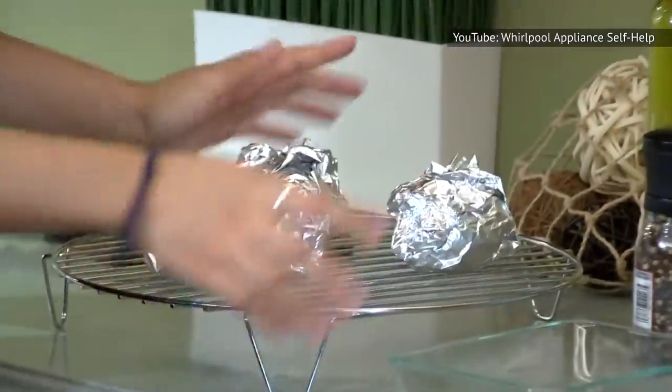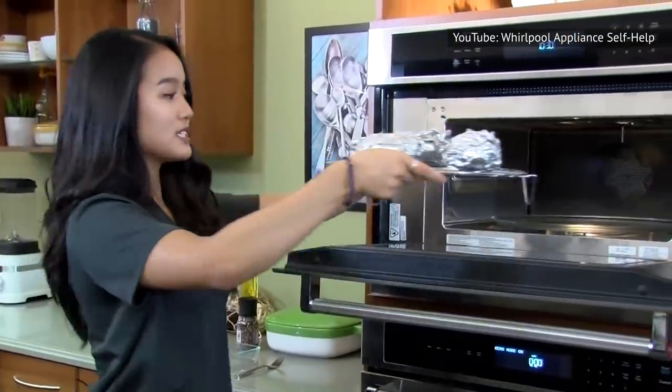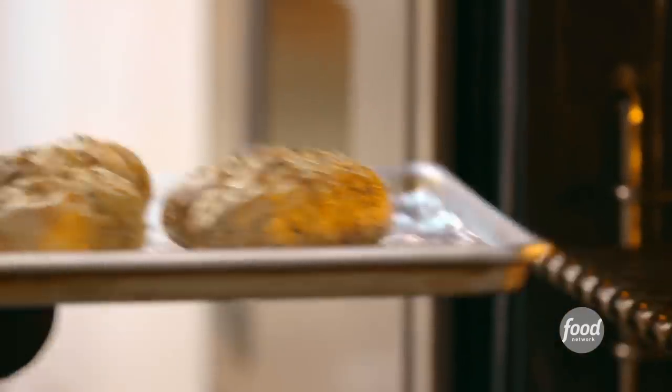So why not wrap your baked potatoes in foil? Foil traps the moisture inside, making your baked potato soggy, according to Idaho Potato. Unless you like limp, soggy, gummy baked potatoes, please stay away from the foil. You also can't see how your potato's coming along, and that makes it easy to over- or under-cook it.